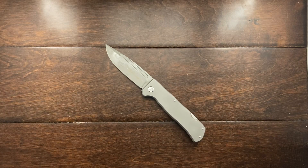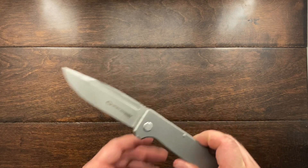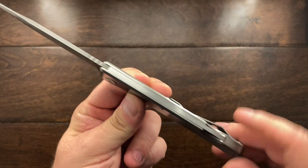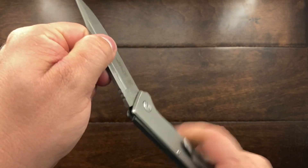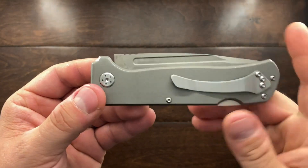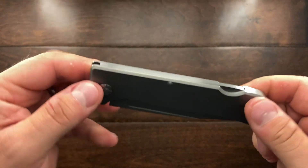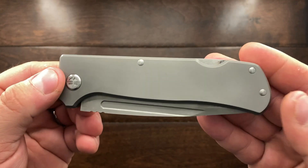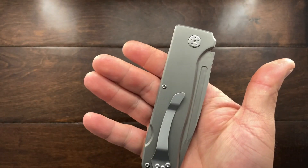You have a stainless steel lock bar here and it is a very smooth action. You're running on bronze bushings, which is very nice. I paid $75 for it and personally feel like it offers a lot for the money.